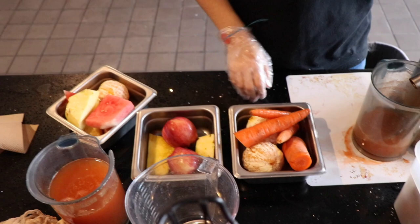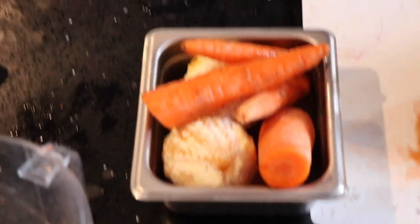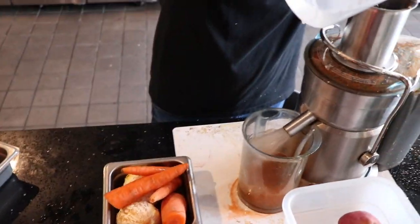We rinse it every single time. That's a lot of carrots. Trust me, you're not even going to taste the carrots.